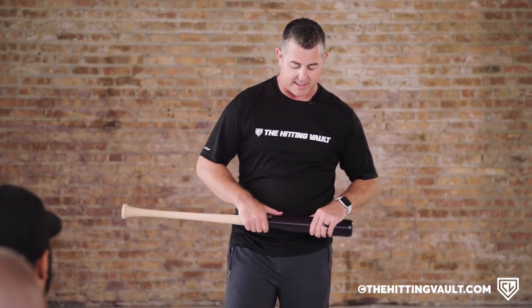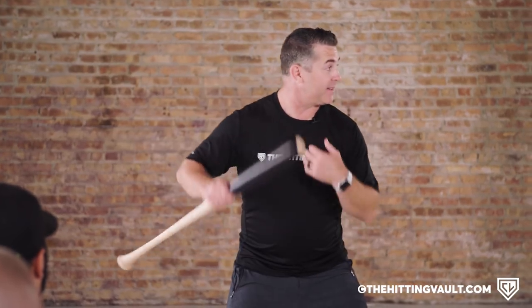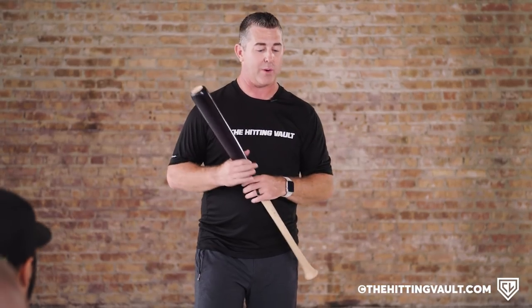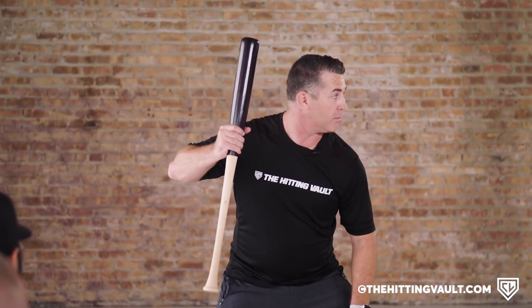You could have hitters stand in there and recognize spin, which is cool, but it's really difficult to do as a hitter. I would rather you stand in there and just say ball or strike — be able to recognize: is this a good pitch to hit or not?